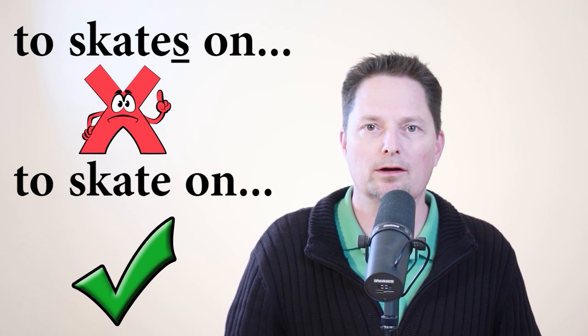First, this is not correct. It looks pretty easy, but if it's your first time, it actually is really hard to skate on the ice. I cannot say 'it's really hard to skates on the ice.' After 'to,' I cannot put an S on the verb. I have to use 'skate' in its simple form: it's really hard to skate on the ice.